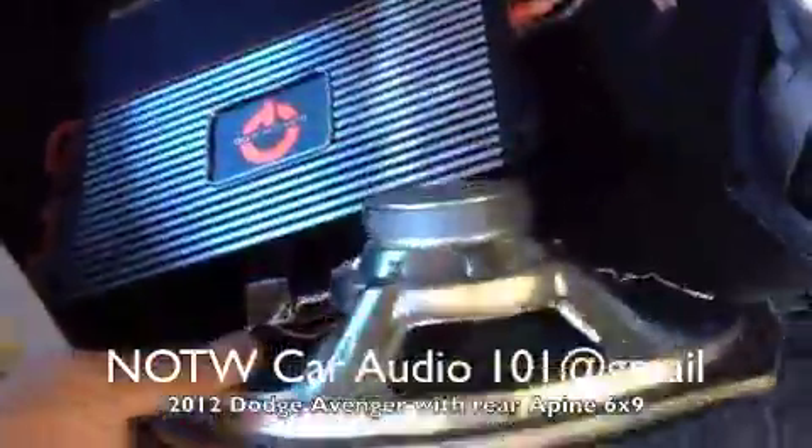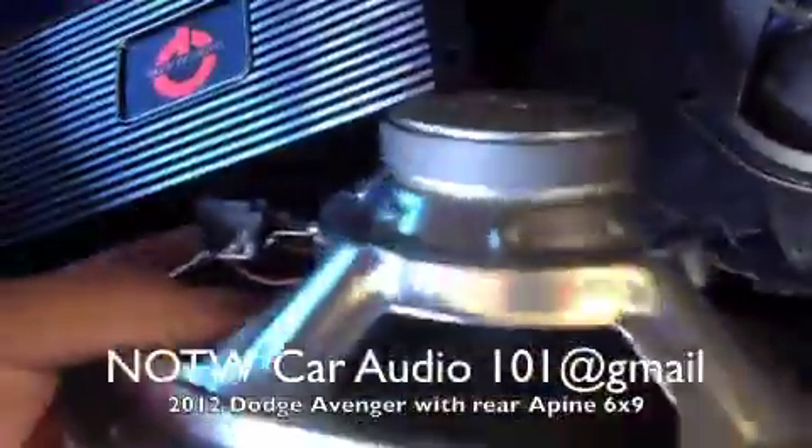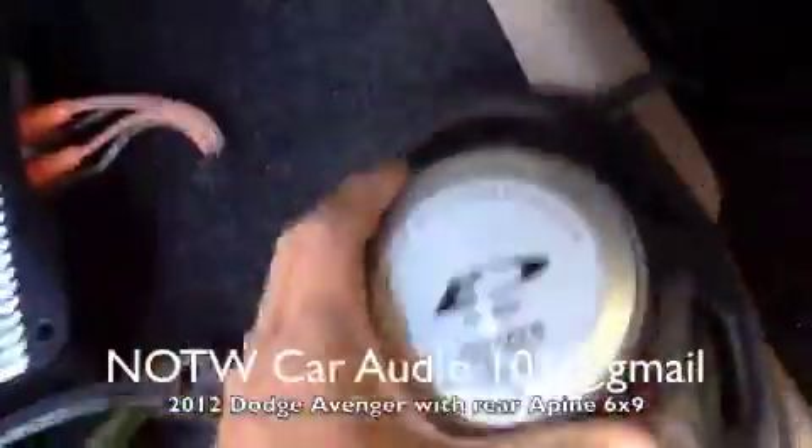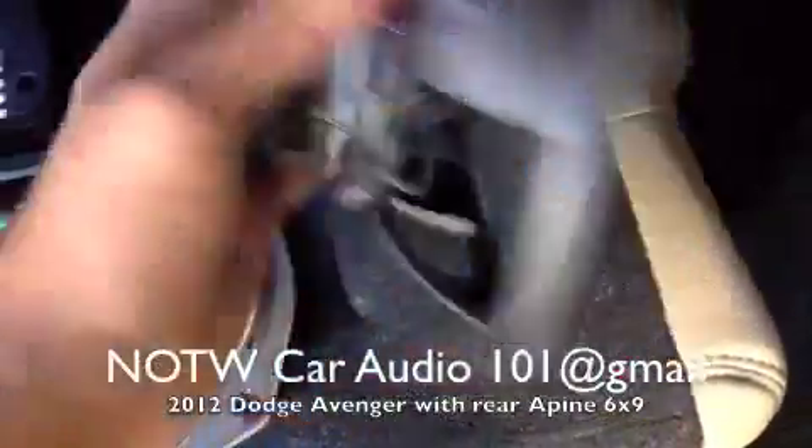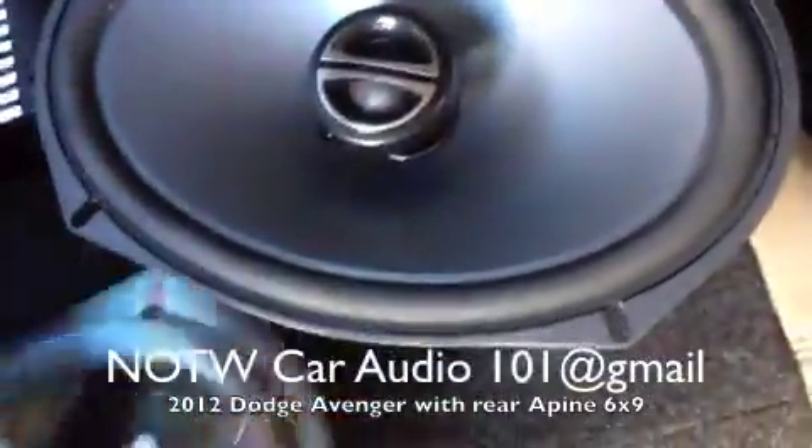This is what the factory speaker looks like — paper cone. This is the new Alpine speaker SPE6090 with a coaxial tweeter.